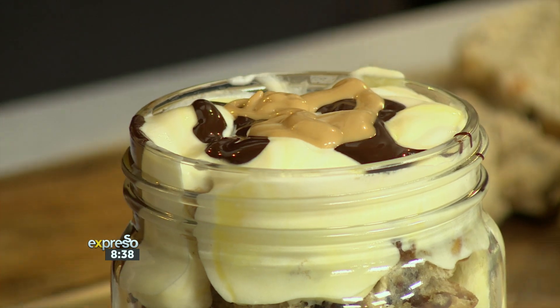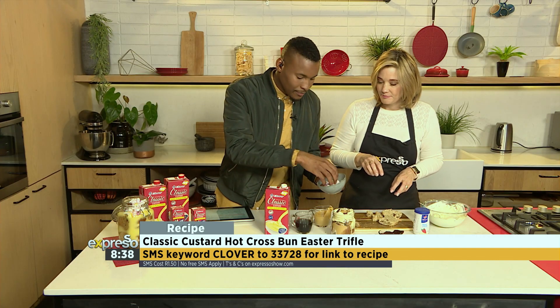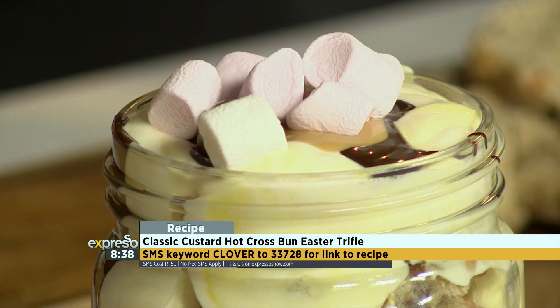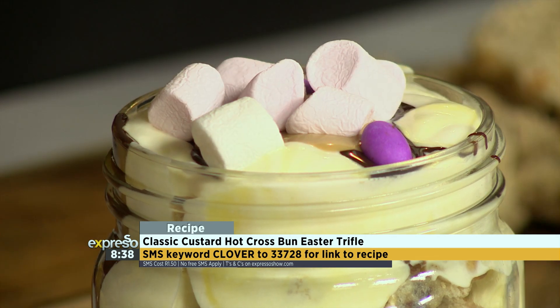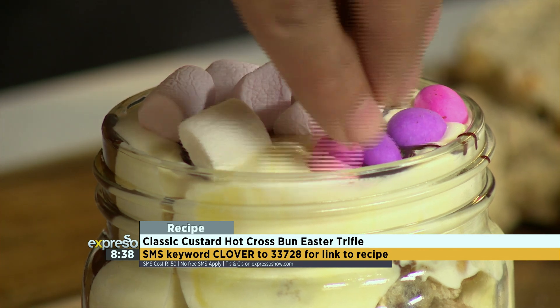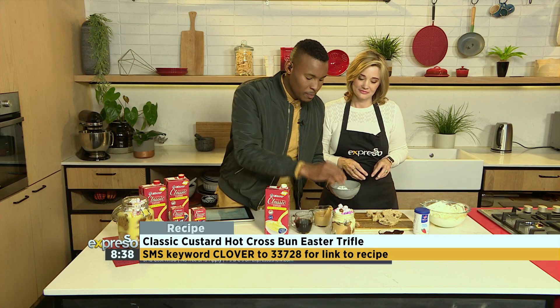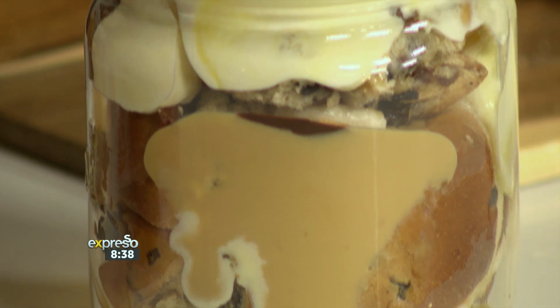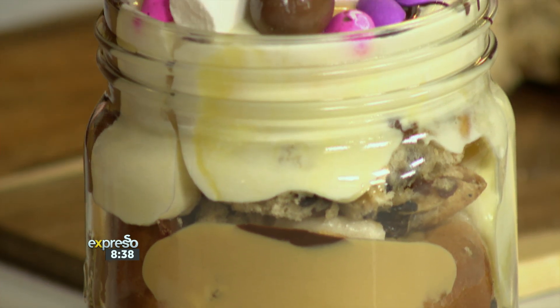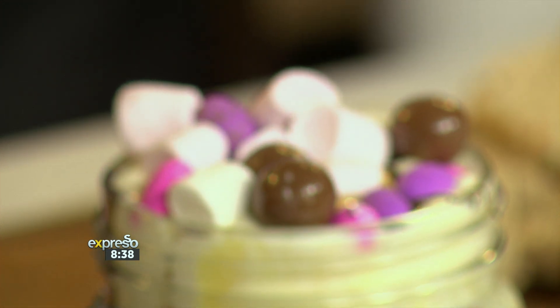Do you want to finish it off with some of these marshmallows? I think you delicately toss them in. The keyword once again is Clover — SMS Clover to 33728 and we'll send you an SMS with a link to the recipe. Get your whole family involved in making this. It's great for spending time with the family, great for entertaining, and it's an impressive dessert as well. If you missed any of the steps, have a look at the recap.